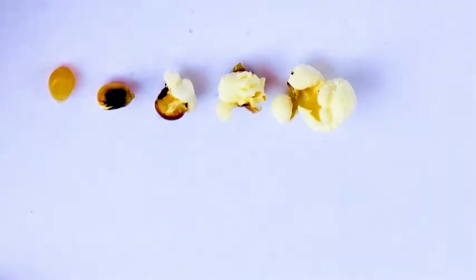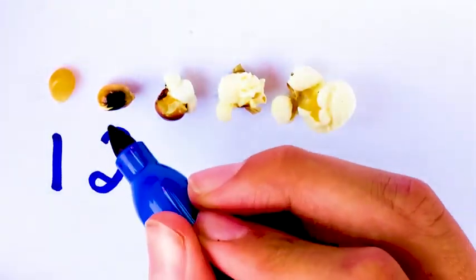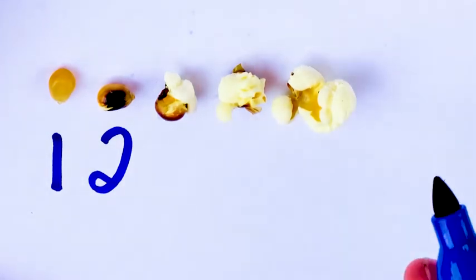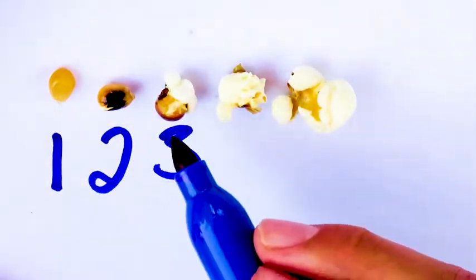These are the different stages of the popcorn popping that I luckily got, with my great helper who was able to point out all these different stages. So first we have the unpopped stage — the standard kernel. Now we have one that's been slightly popped right here, as you can see. It started to split a little bit, but there wasn't enough pressure built to pop. Now we have stage three, which has started to pop fully, but we still can see part of the kernel.